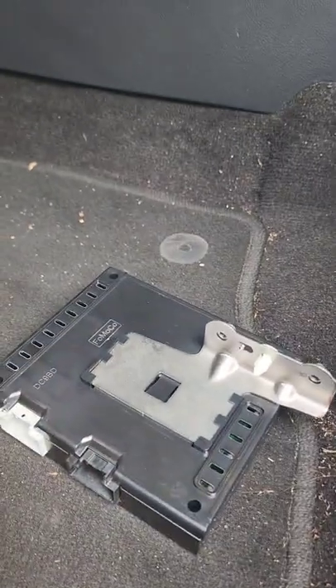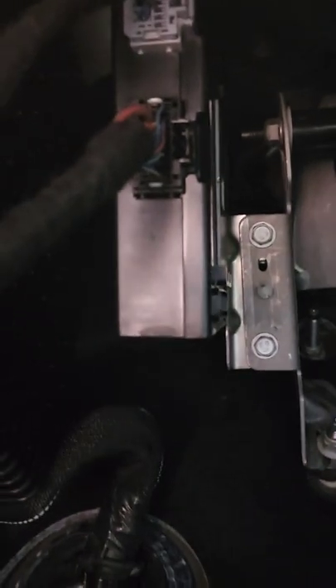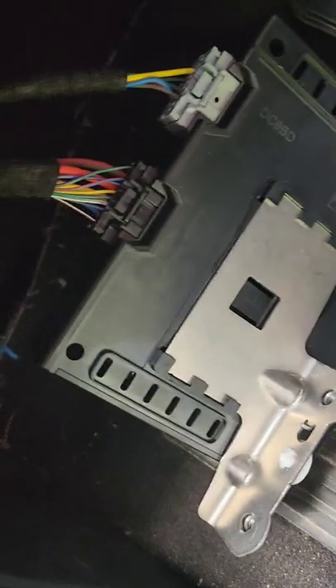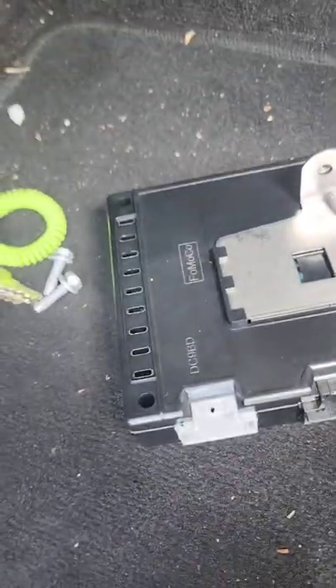Onto the module — you can see it decently up there. It's got two wires, looks like a gray and a black. I'm gonna pull that out real quick. Looks like just two bolts, 10-mil, holding it in. All right, those two little bolts out. This grommet was kind of messing with me so I just tore it off. We'll switch these wires over and install this one.